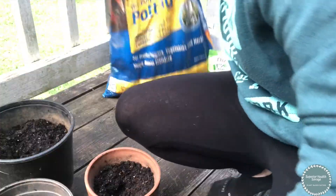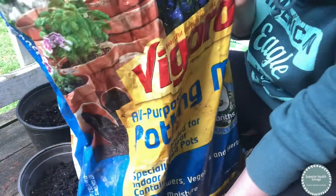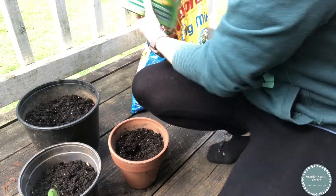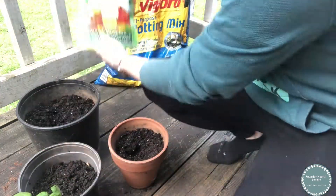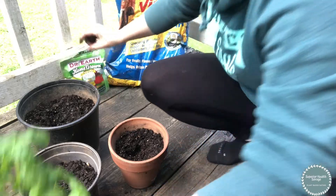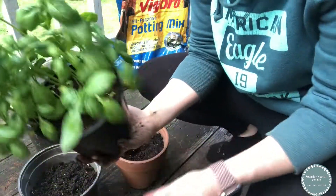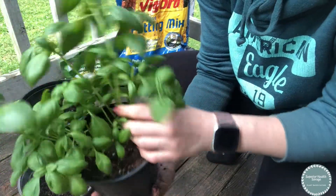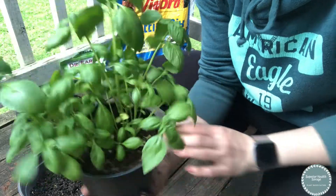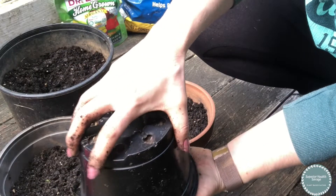They're really healthy plants. Get yourself some potting mix — any kind will do, but this one is especially good for vegetables and herbs. You'll also want some type of fertilizer; this is a really good one since it's specifically for tomatoes and herbs as well.